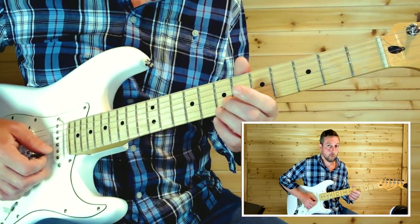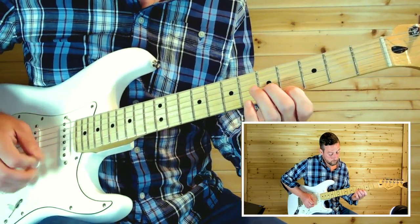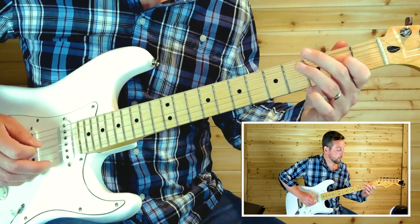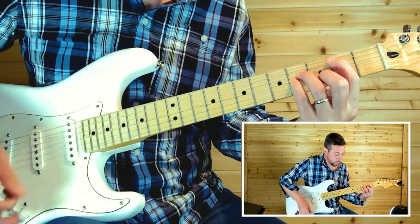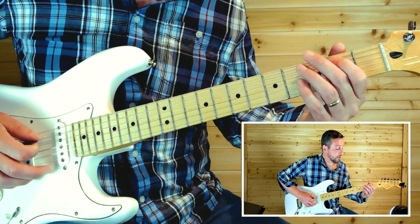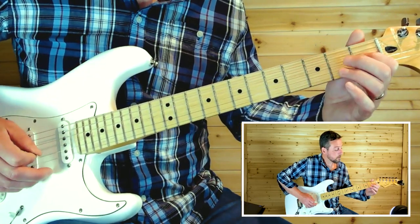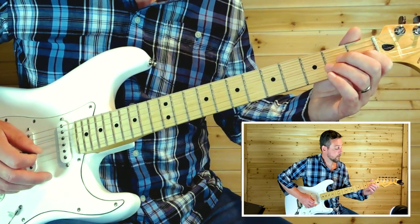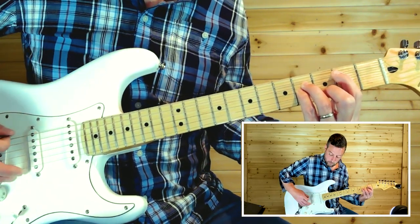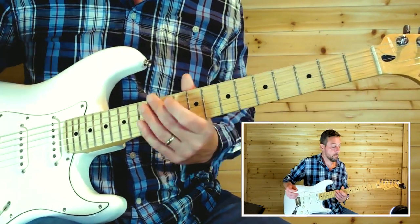Then we play those same chords but twice now — two quick steps. The next lick before we go into the chorus again is: hammering on from the second fret to the fourth fret on the fifth string, same thing on the fourth string, one to two on the third string, then just play the sixth string open, and then back to the chorus.